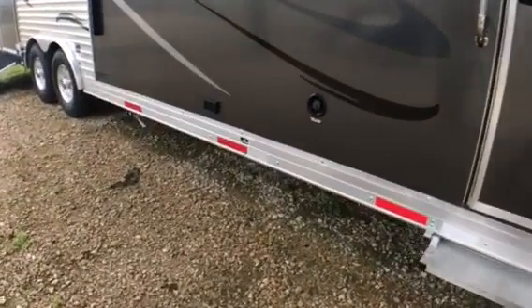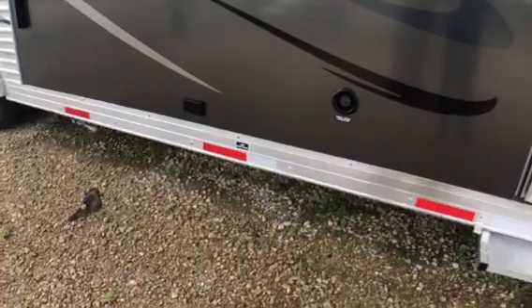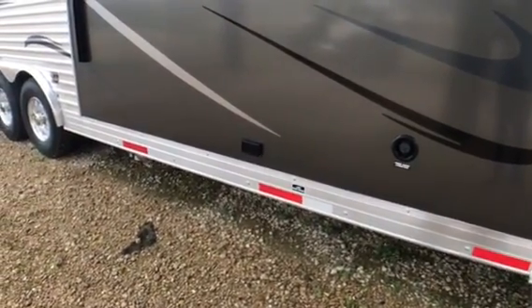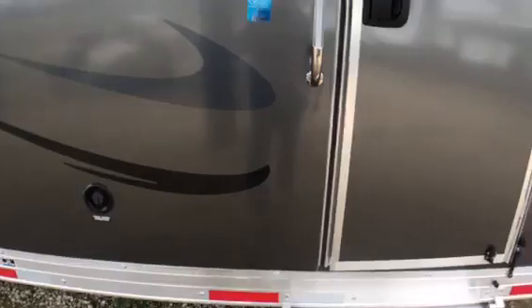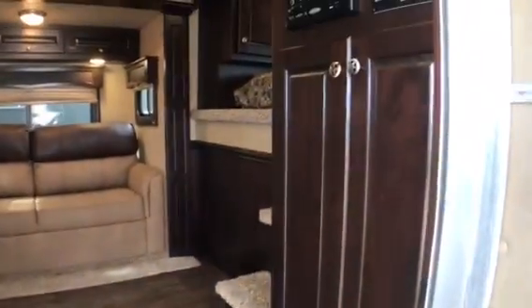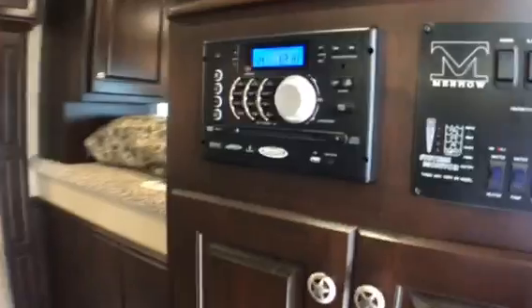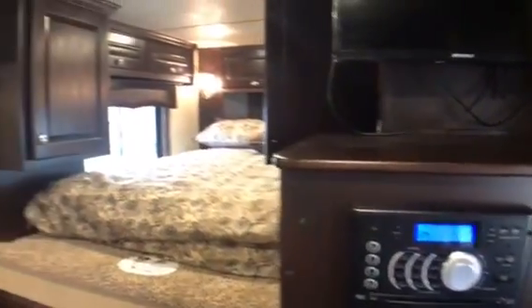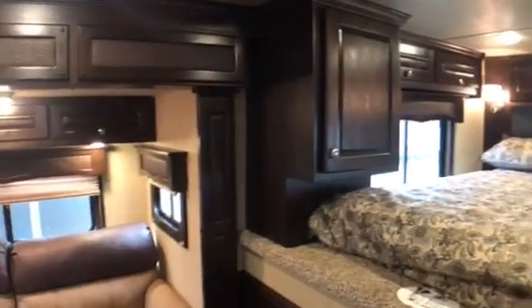We also have a gas hookup out here, so if you want to use it, you'll need to carry a second propane bottle for the barbecue — just plug in and you're ready to go. So we're going to walk in and see what the inside looks like. This is their Alver cabinetry, and all the woodwork in here is solid wood — there's no vinyl wrapped wood anywhere.